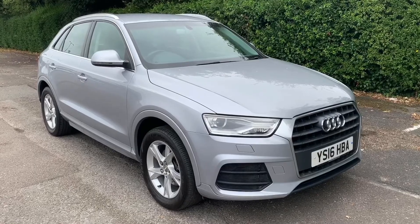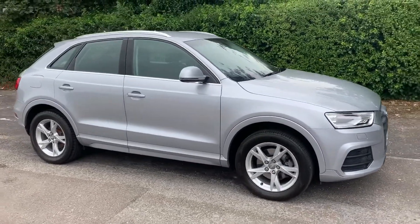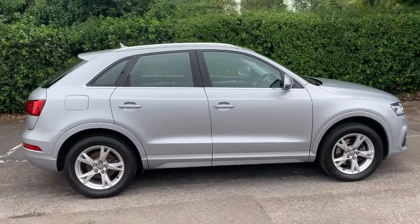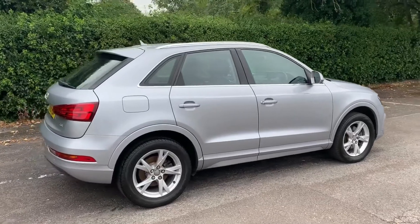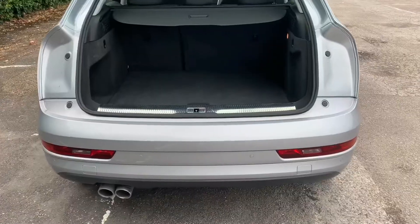Here we have the Audi Q3 on a 16 plate. I'm going to start off by showing you around the outside of the car and then we'll hop in and run through some controls on the inside. From the outside you can see it's a five-door car with alloy wheels. Let's start off inside the boot and then work our way around the rest of the car from there.